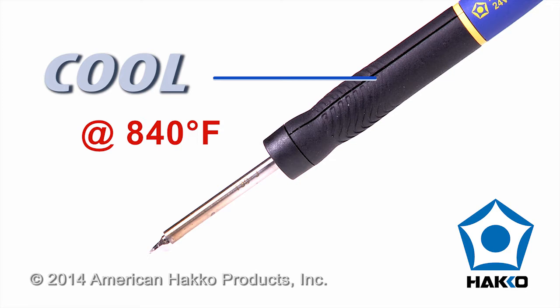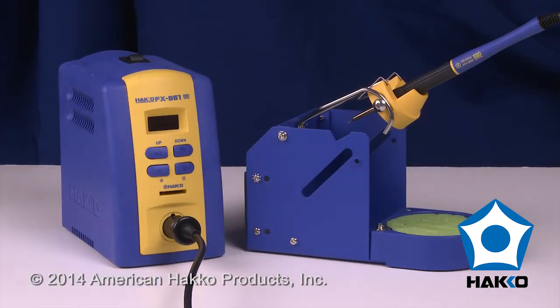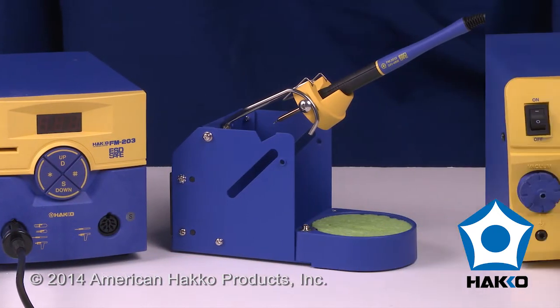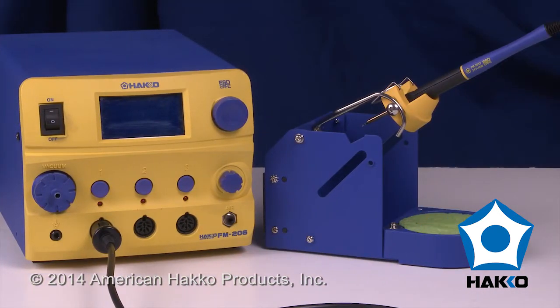The FM2032 also features a cool running grip even when operating at 840 degrees Fahrenheit for extended periods, and it can be used with the HAKO FX951, FM203, and FM206, extending precision micro-soldering capabilities to a variety of HAKO soldering and rework systems.